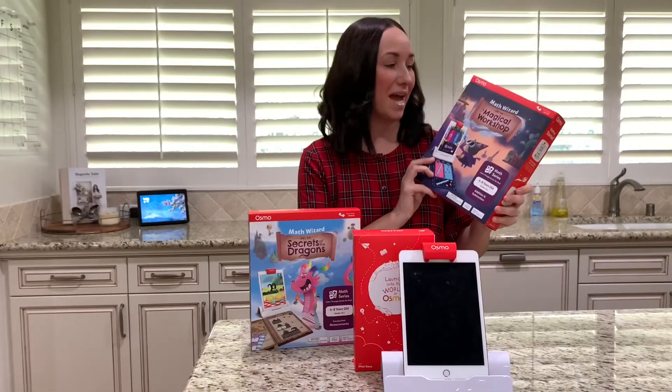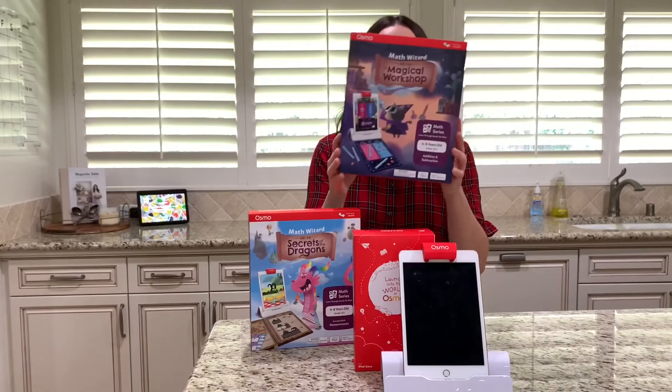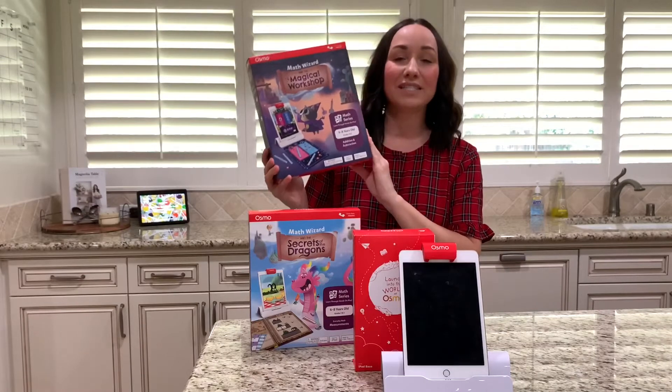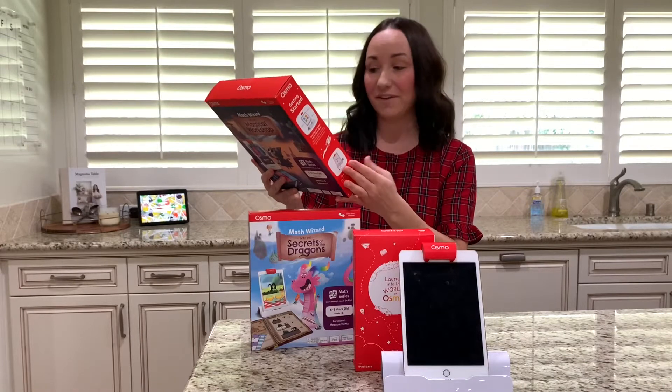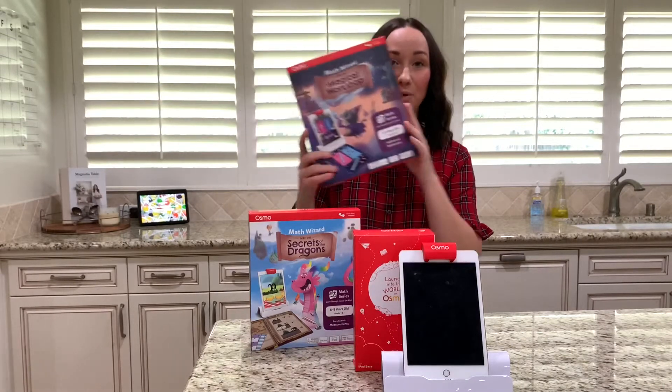Now we're going to talk about Math Wizard and the Magical Workshop. This is for ages 6 through 8, grades 1 and 2. What they'll learn is addition, subtraction, counting, place value, comparing numbers, and word problems.